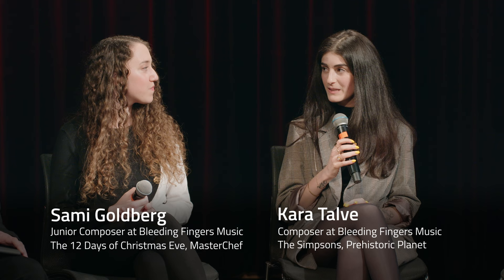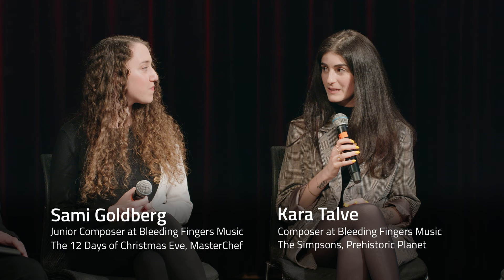I think Berklee gives an amazing foundation for everything that we do day-to-day at Bleeding Fingers. The Pro Tools and Cubase knowledge that we got here is just amazing — we never would have been able to figure all of that out on our own. There are DIY videos and things, but really getting hands-on experience with our professors is unparalleled.